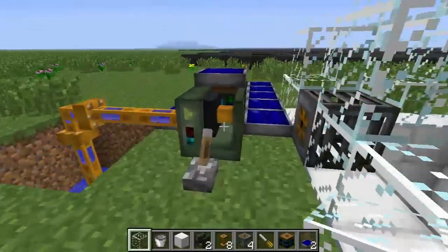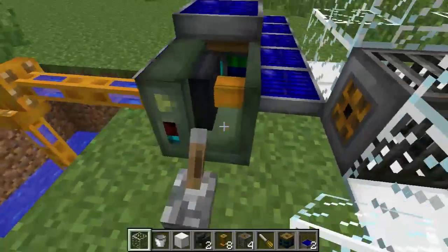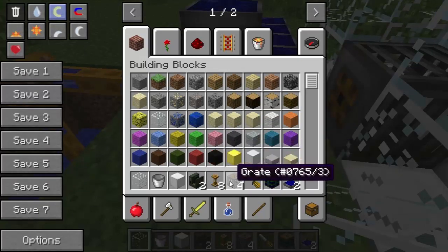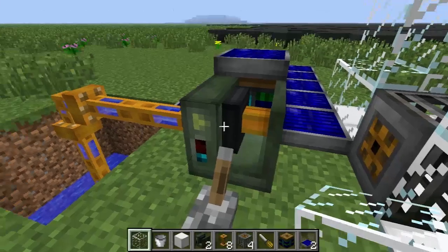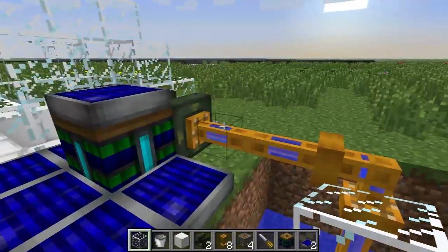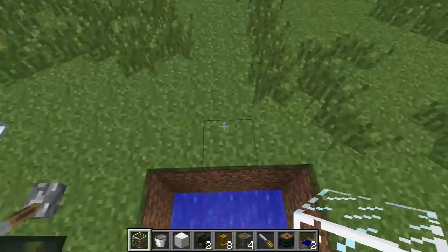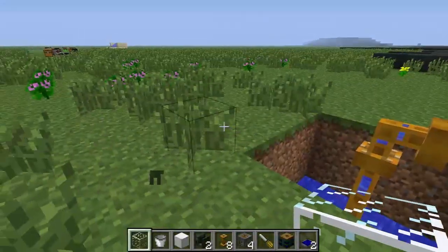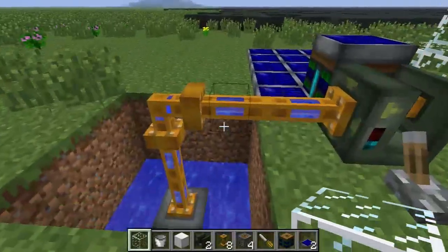Hey guys, on this block by block of RedPower we are going over the RedPower pump, fluid pipes, and fluid grates. Basically all three of these things work in conjunction to have a liquid transportation system for moving around water and things like that.